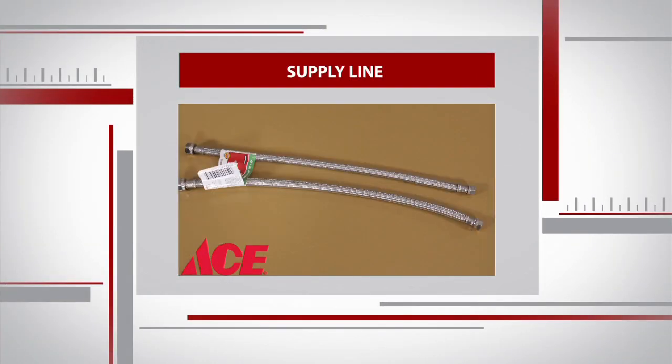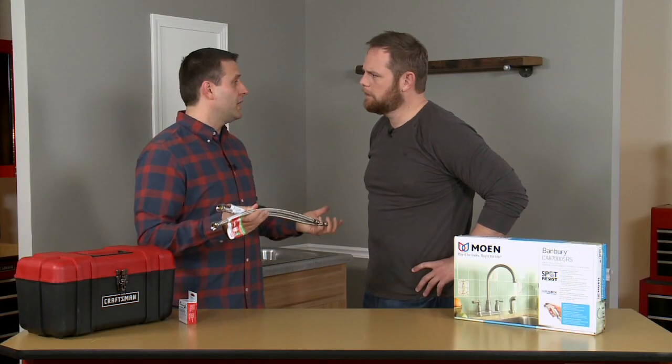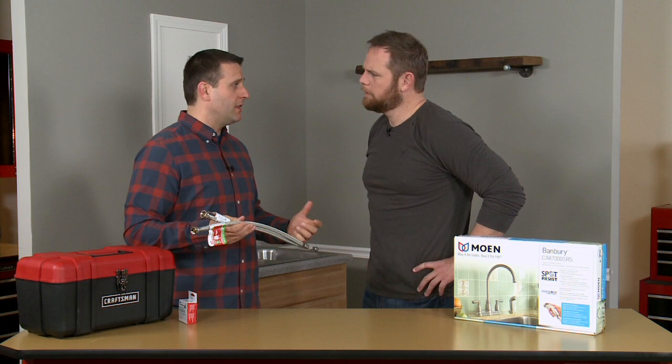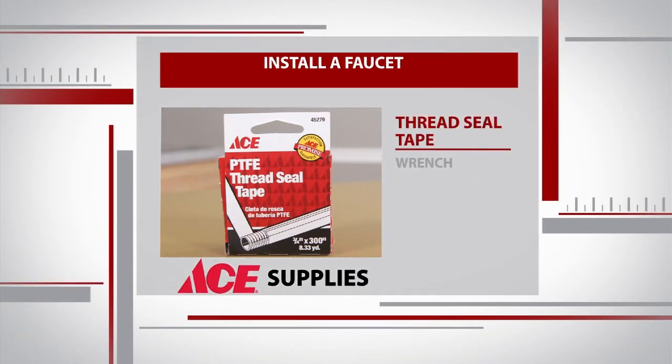So we're going to need some basic tools. Obviously you need a faucet. We've got supply lines. Now even if you get underneath your sink and find out that these look okay, they're so inexpensive and so easy to swap out that I definitely recommend doing it every single time. Two more plumbing basics: thread seal tape and a wrench.